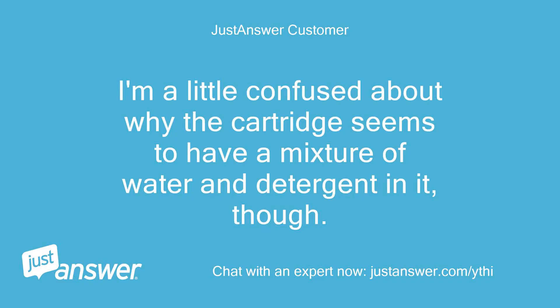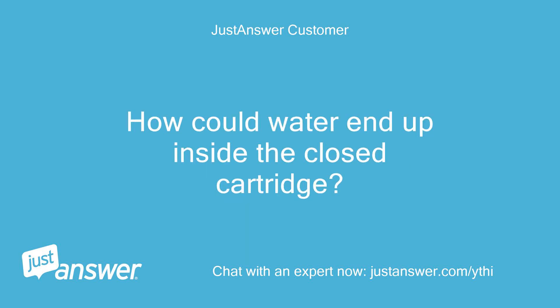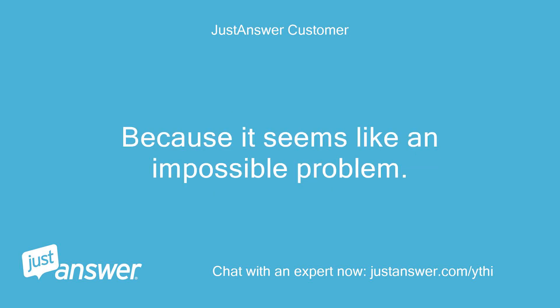I'm a little confused about why the cartridge seems to have a mixture of water and detergent in it, though. It seems to me that the written description suggests that the cartridge has detergent pumped out of it, not flushed with water. How could water end up inside the closed cartridge? Do you think I am incorrectly observing this condition? Because it seems like an impossible problem.